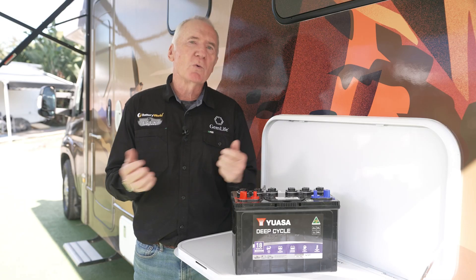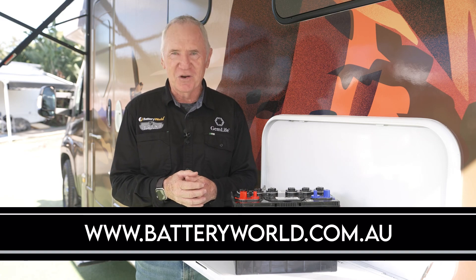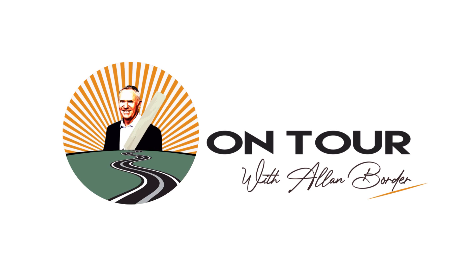For all those things Battery World, log on to www.batteryworld.com.au